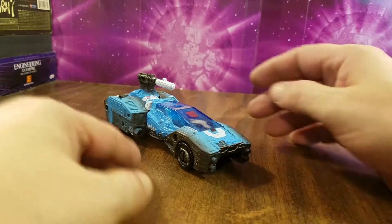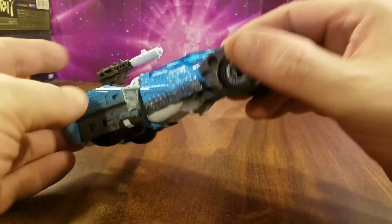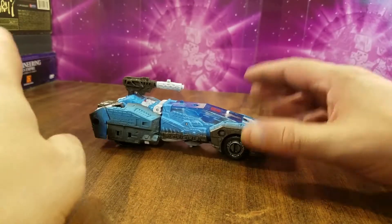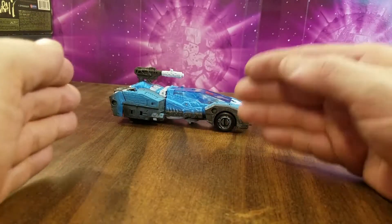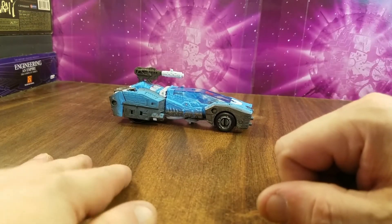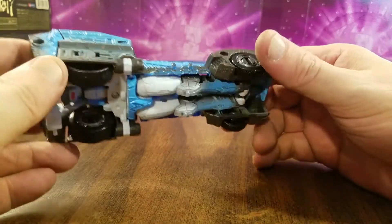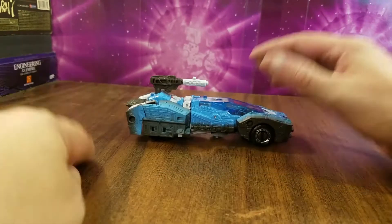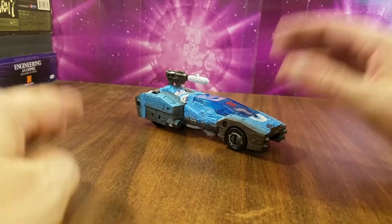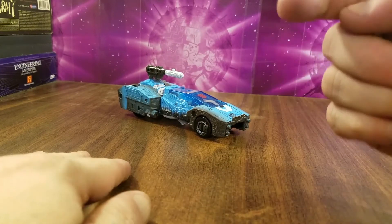This has been my look at Transformers War for Cybertron Netflix Deluxe Class Chromia. It's a good toy — not the best representation, not my favorite mold, but it's a good mold. My biggest nitpicks are the part that always pops off and the low ground clearance, which is one of my biggest complaints with modern lines. Thanks for watching, hit that like button and bell icon, check out my playlists, TF Reviewers group, and above everything else — stay safe, stay healthy, and be good to each other.